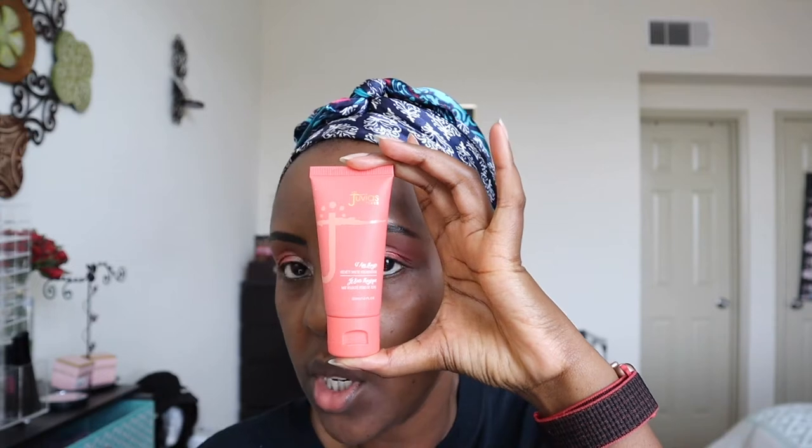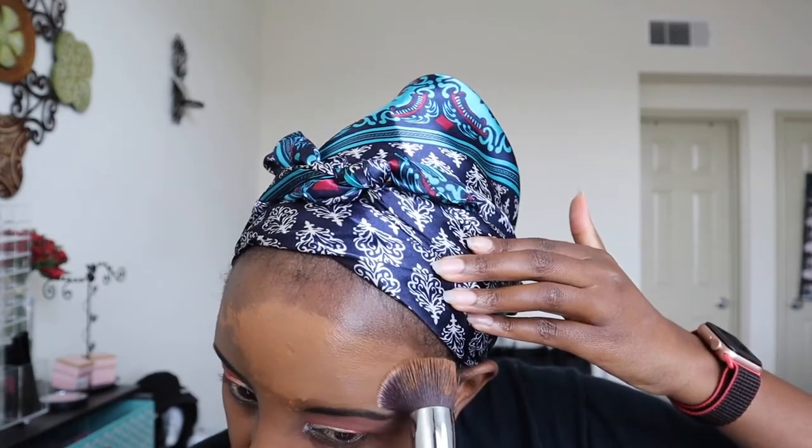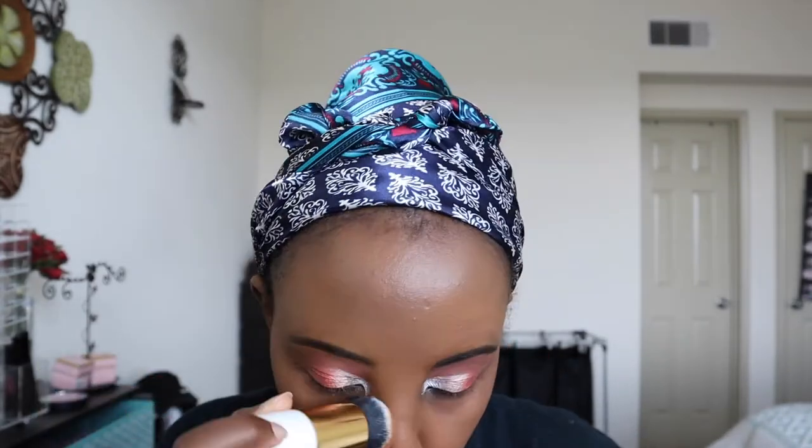Let's go ahead and do the face. I already put the primer earlier. I'm going to use Juvia's Place foundation in the shade Gabon, which is 300. I think I'm going to have to go to a lighter shade when it gets to be winter. I went a bit ham with that foundation — I put a little bit too much. I'm taking out a little bit of that foundation.